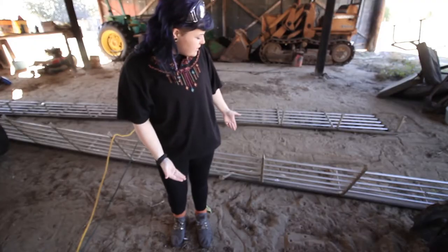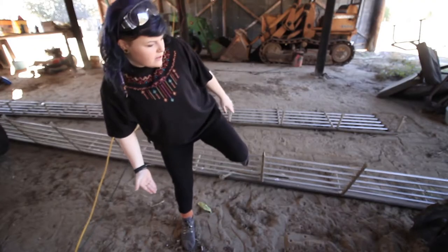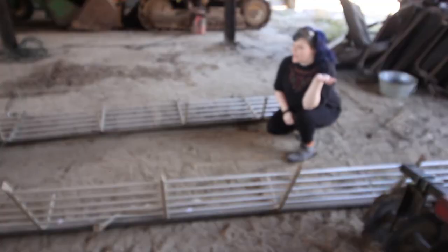The best way to probably do this would be with a pipe cutter, but I have limited resources out here and this is how I'm going to do it. So let's do it. Here are the luggage racks — they are long and very heavy and they look like this.